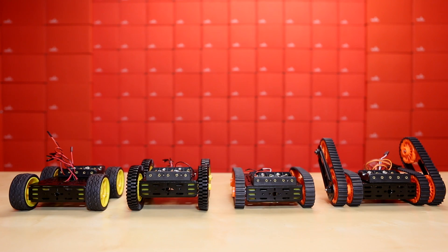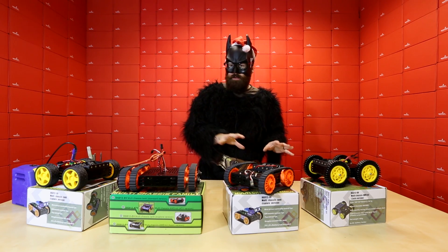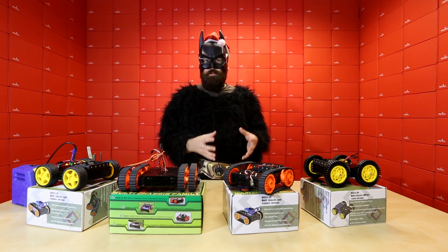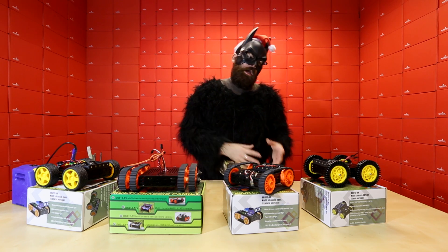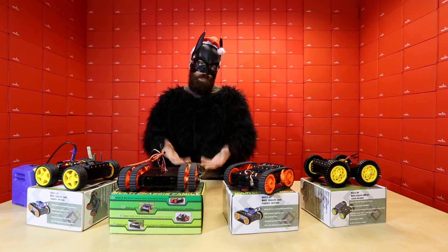As you can see in front of me, we've got these four nice beautiful robot chassis. These are all from Dagu, the guys who make the Rover 5 platform as well as the Wild Thumper and the Magician chassis. So we've got a nice in-between chassis for those of you that need something a little bit more robust than the Magician chassis but maybe don't want to go up to the Wild Thumper or don't need the tank treads of the Rover 5.